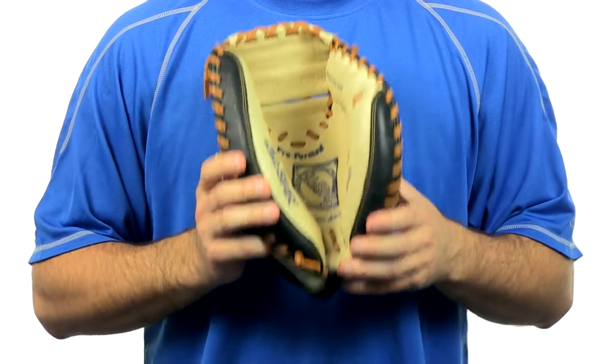It comes with free shipping and our 100-day money-back guarantee. Get your All-Star Mitt today at JustBallGloves.com and don't forget, from click to mitt.